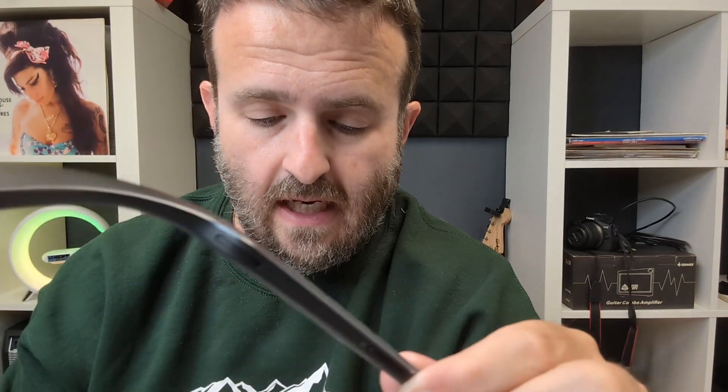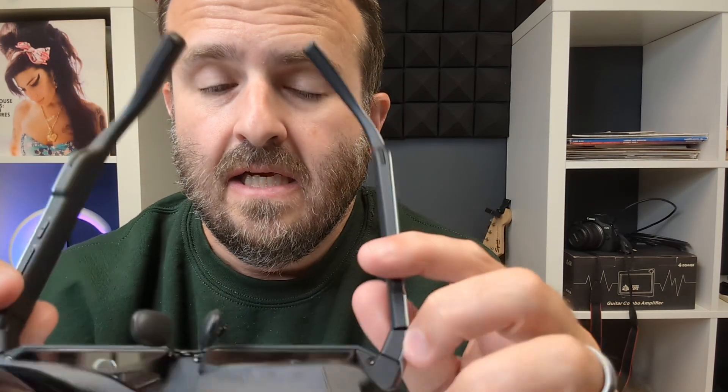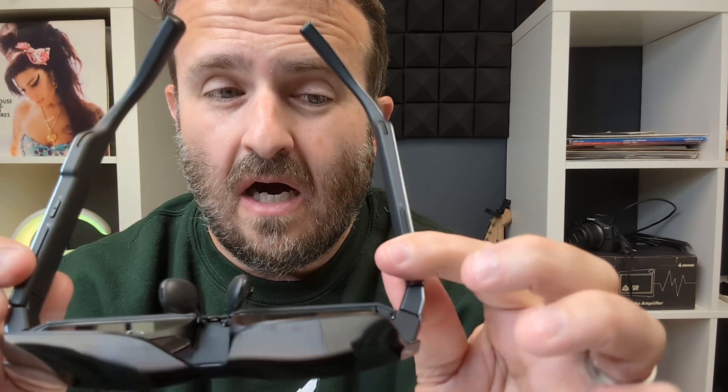They've upgraded the eye box — inside the OLED screens there's a small square that gets projected into your eyes, and they've made those bigger. The new version is 11.2mm by 6.5mm. You've got 10 levels of brightness adjustment depending on how light it is. Think about using these on flights, car rides, train rides, or in the office.